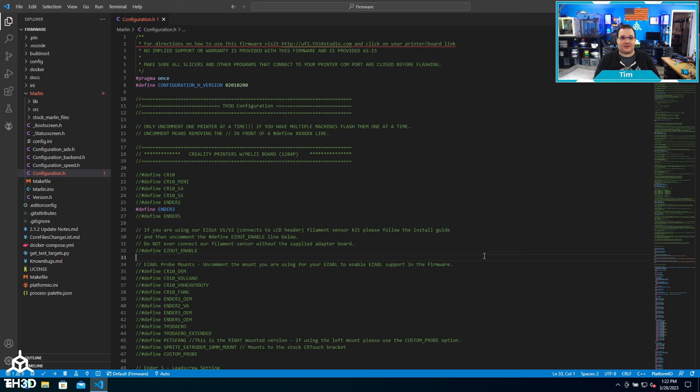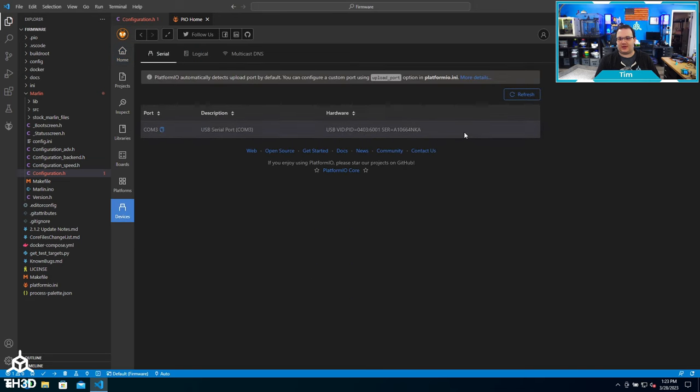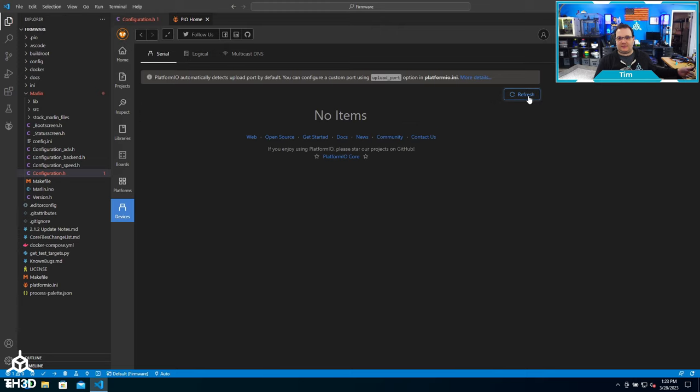For those of you with 8-bit boards, the flashing process is a little different. I have my printer's control board plugged into my computer, and instead of hitting the build check mark, I'm going to click Upload. Before I do that, if you have a computer with multiple COM ports, you may have to tell it what COM port you have. You can click the PlatformIO home button, then go to Devices and it will show you all the COM ports. If you're not sure which port your printer is on, you can unplug the USB cable, hit Refresh, and see what disappears — that's the one your printer is on.